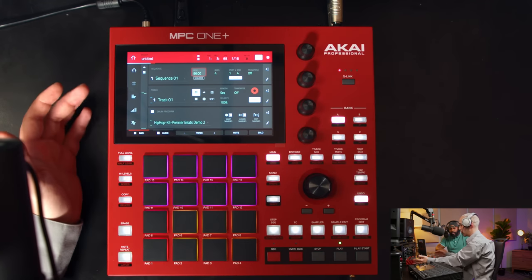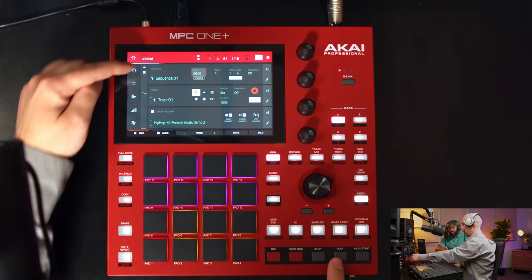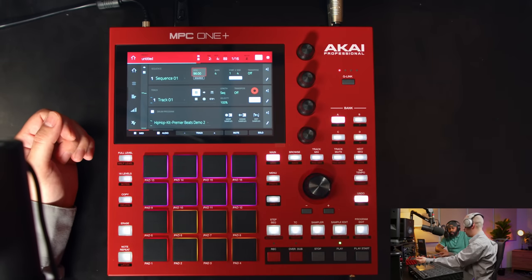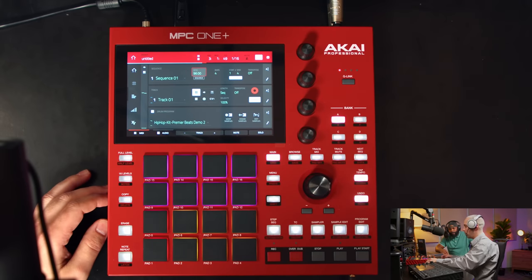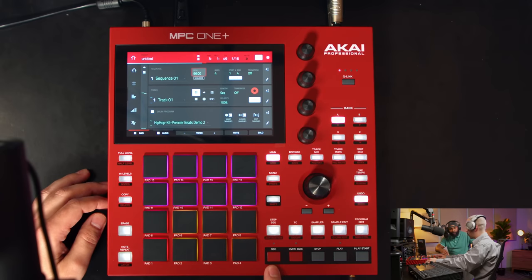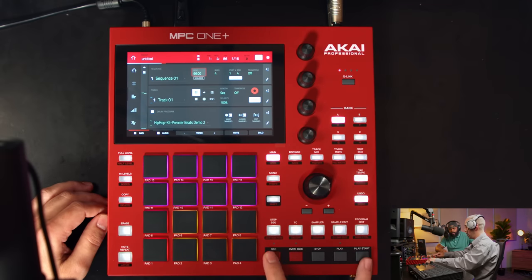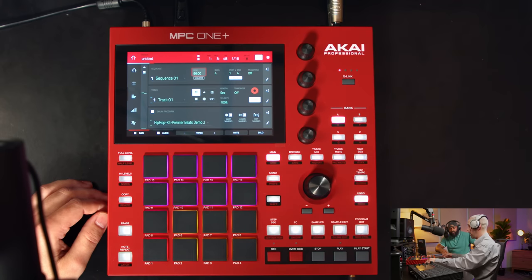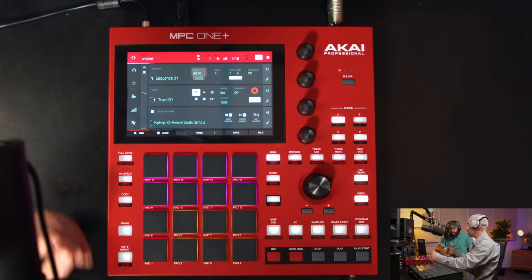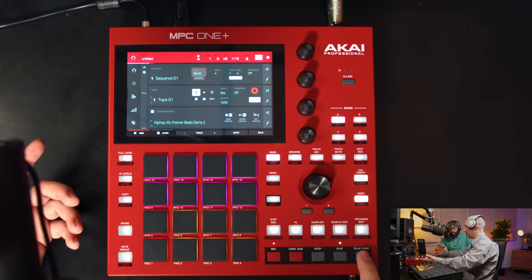When you stop and hit play start, it jumps back to the beginning. If you just hit play, it starts from wherever you left off. Record is destructive — it erases whatever you had before. Overdub adds to what was already there. So I'll use record and play start to add a snare, then overdub a kick, then overdub some hi-hats — building the beat layer by layer.